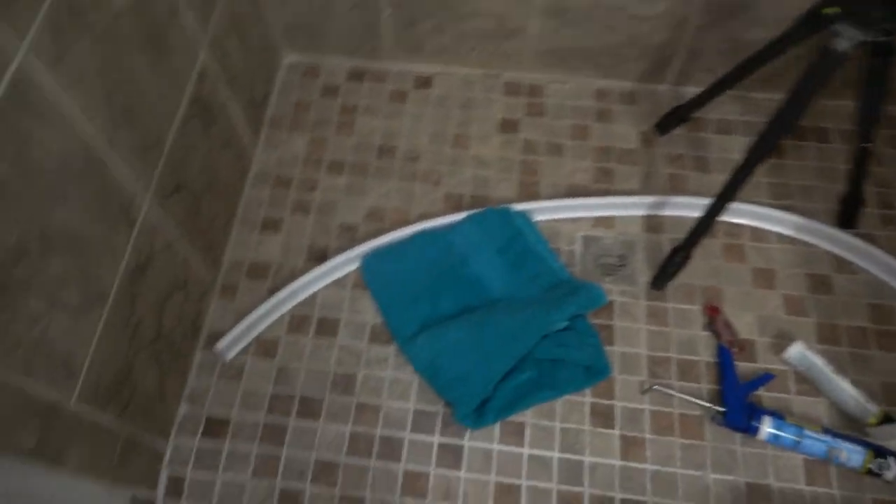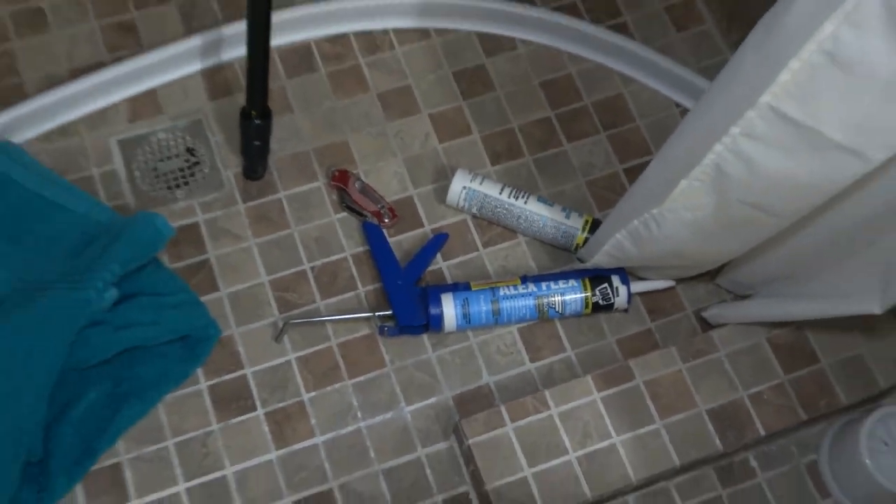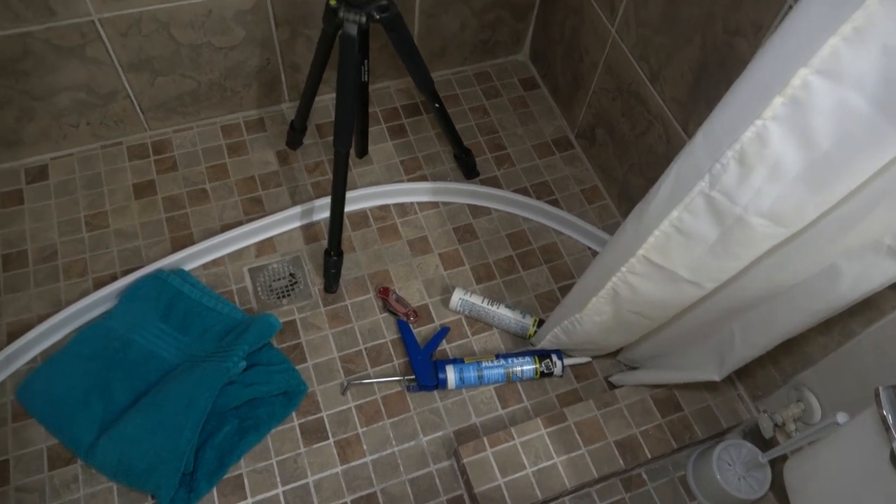So I'm going to put a water dam, which is this piece of plastic, here. It does have adhesive on the bottom, but I'm also going to reinforce it with silicone. Let me show you how to do that real quick — it won't take long.